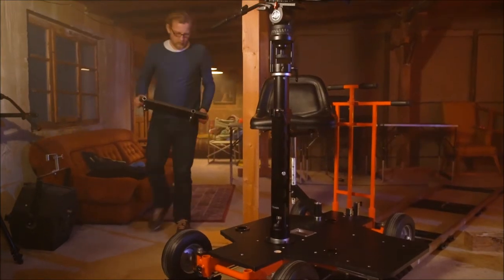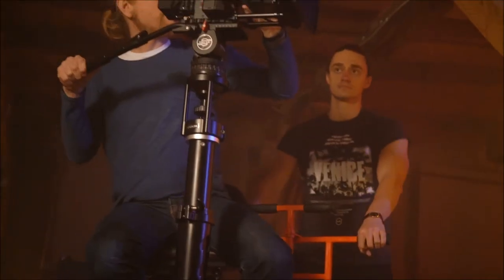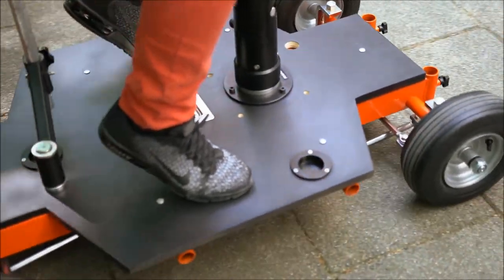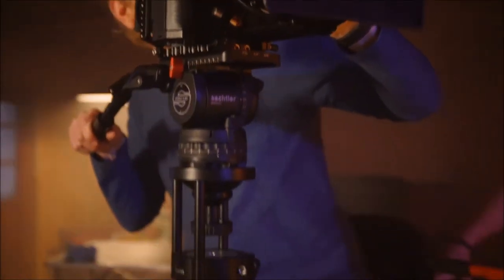The extra sideboards provide a wider platform, but you can also reduce the size of the dolly on set by removing these extra sideboards. This feature is great for tracking shots where there is narrow access, when you just need to get in close for your shot.